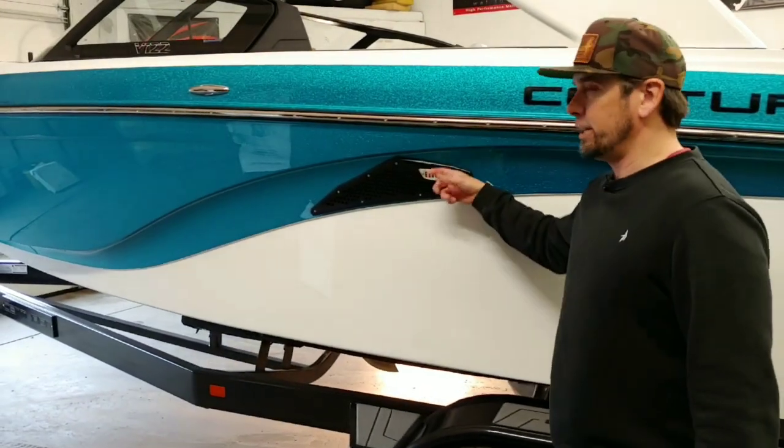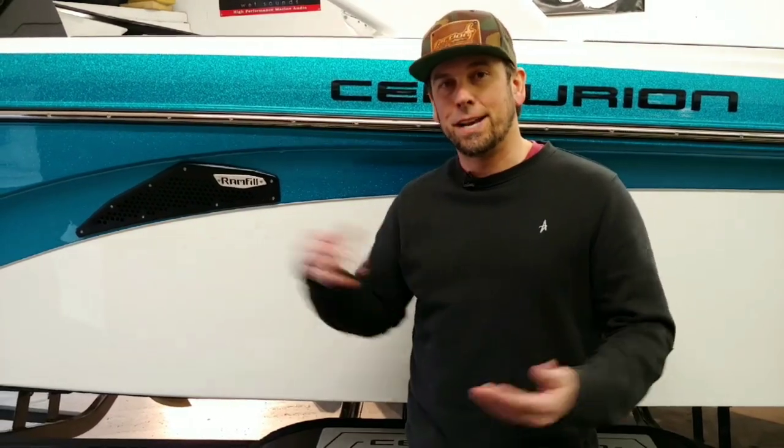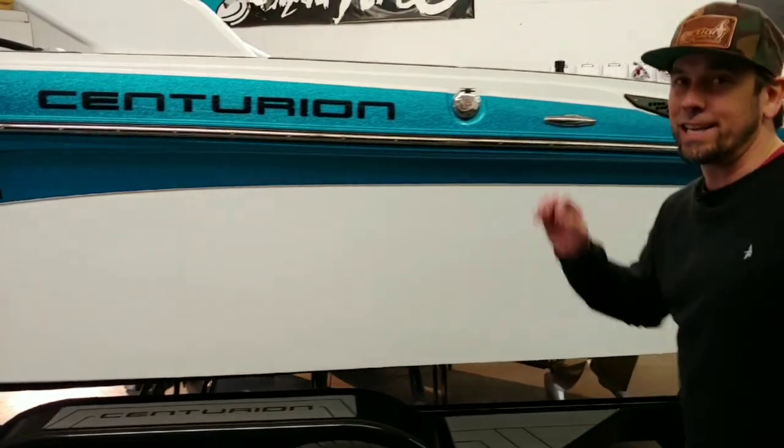This boat has ram fill — Centurion's proprietary ram fill — which fills ballast in about 90 seconds. What does that mean? It means you get off work, go to your son's baseball game or your daughter's softball game, and with about an hour of light left you can get out and surf quickly, then empty and get in before dark. No more saying let's not go out because the ballast takes too long. It's going to save you time and put you on the water more — and you're making the payments anyway.